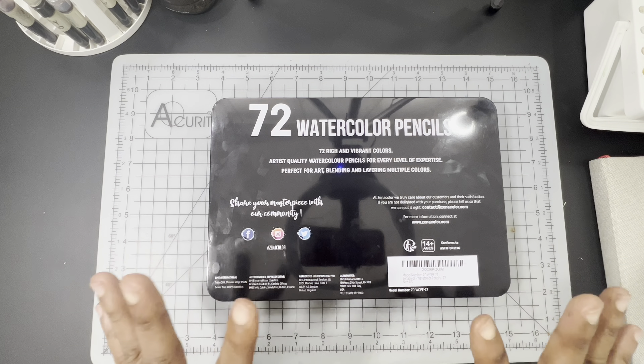When you pop open the tin, the first thing you'll get on the inside is a color swatch. Initially in the unboxing video I had concerns about the colors being swatched with no number, and on the pencil itself there's a number but no name. However, the pencils are numbered in order 1 through 72, so as long as you put them in order in the tin it will correlate with the color swatch on top. You can also use the DIY color chart provided, which contains both the number and the name for each pencil.